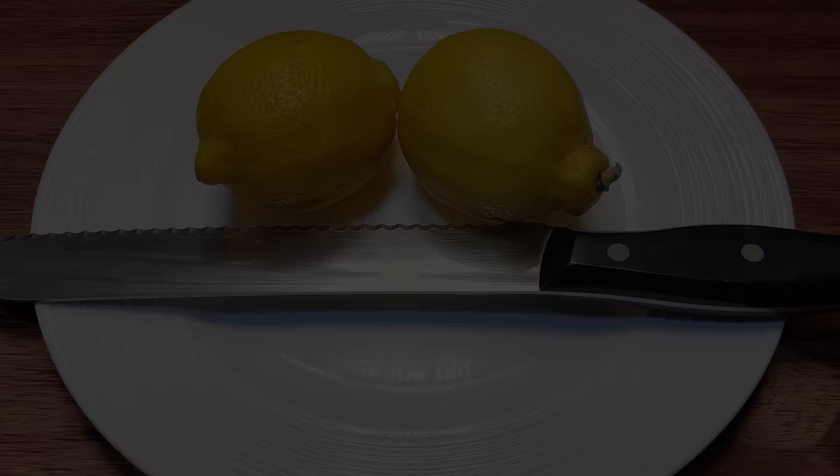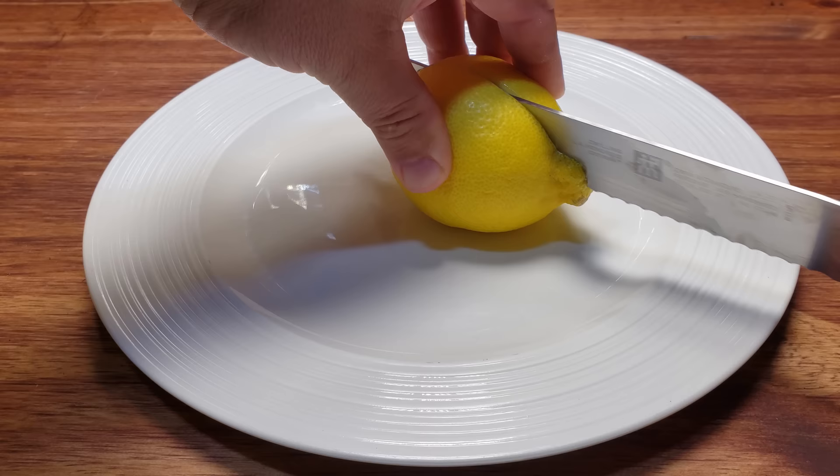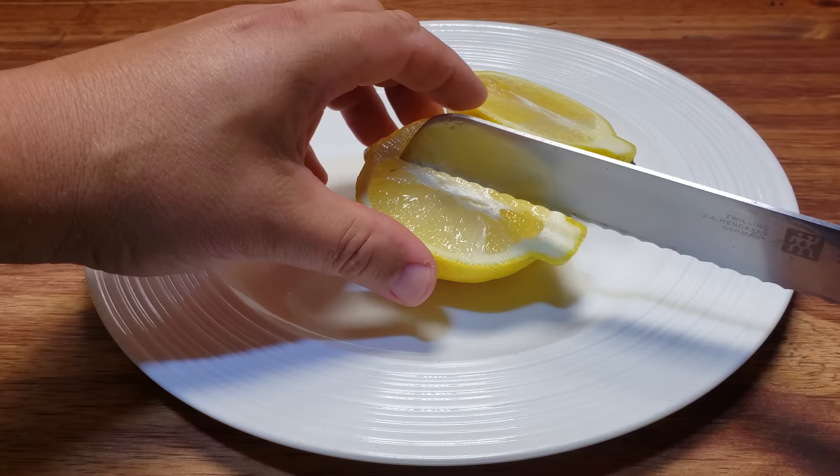First we got to get the seeds out of the lemons. We can cut the lemons in two different ways. Let me show you the wrong way first and why it's advisable not to cut this way. Cutting the lemon longitudinally is traditionally the way that people cut lemons to get wedges, and that works great.